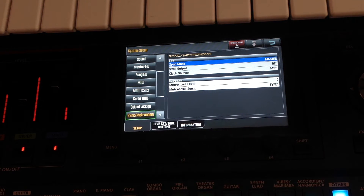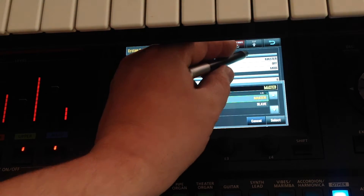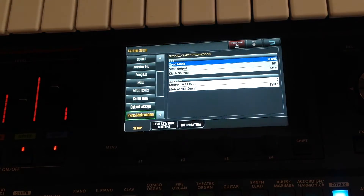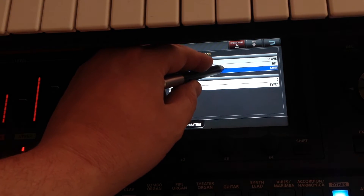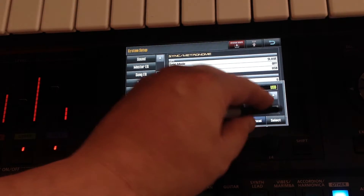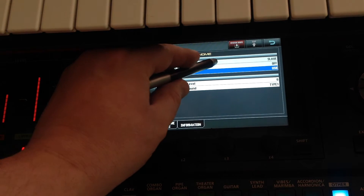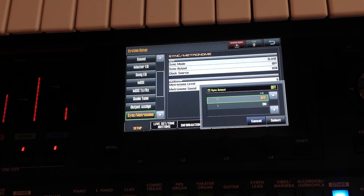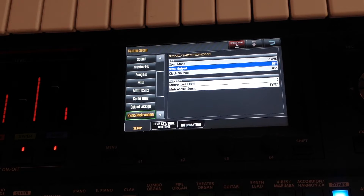These are two things we need to change to make it work with the MX1. First, we need to change it from master to slave — just like that. Second, we need to go to the MIDI source and change it so that it's a USB source, not a MIDI source. We don't need to touch the sync output, so leave that off. And that is all you have to do to set this up.